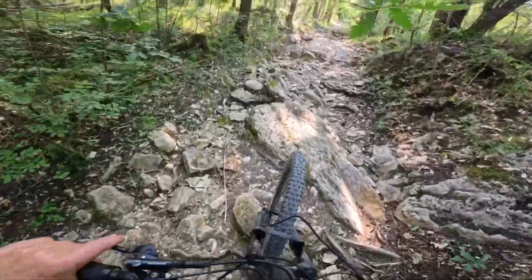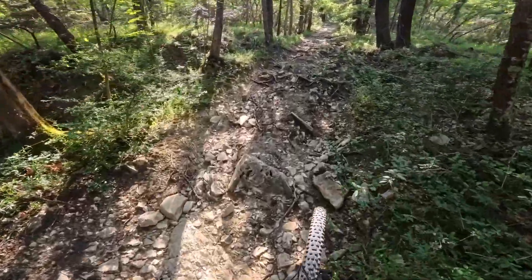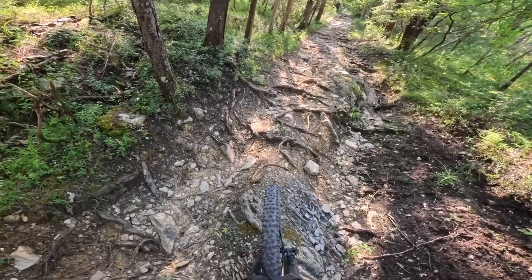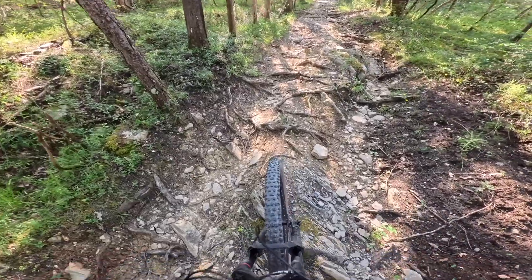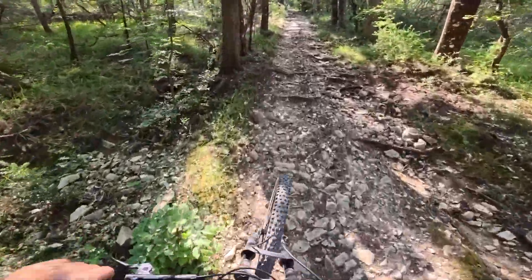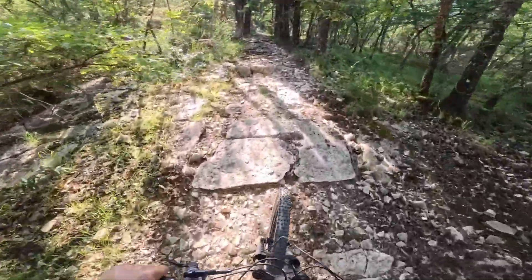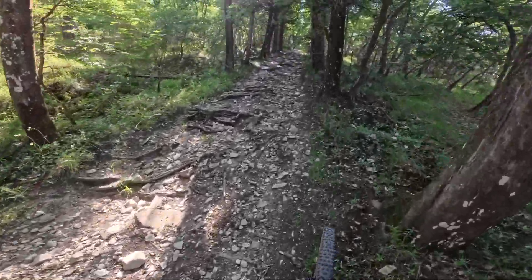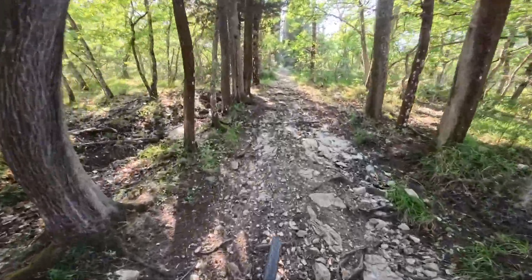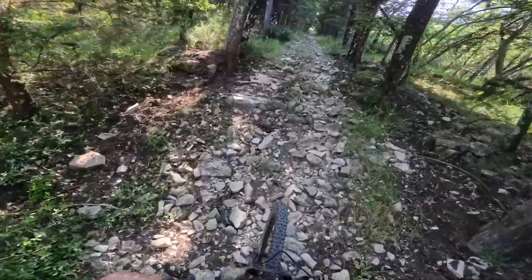Oh my god, oh my goodness - this thing is just flying! Still need to choose your line. Slipped there - you get wheel spin out, that's kind of normal. Let's try in tour mode - so 85 newton meter mode. That's fine, gets you over those slippy bits. Put it in boost and it just - there's absolutely no doubt - ping-pongs up this climb. There's no hanging around and I'm barely putting any pressure on the pedals.